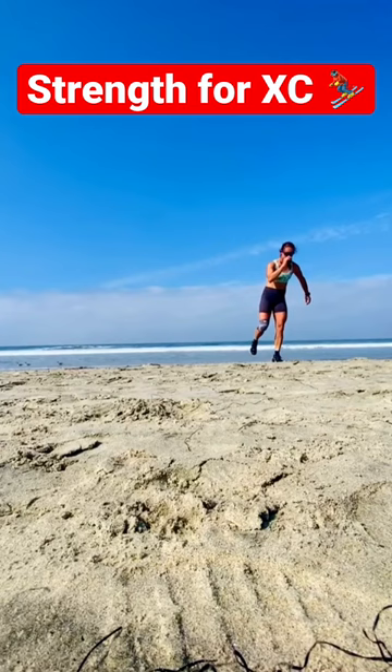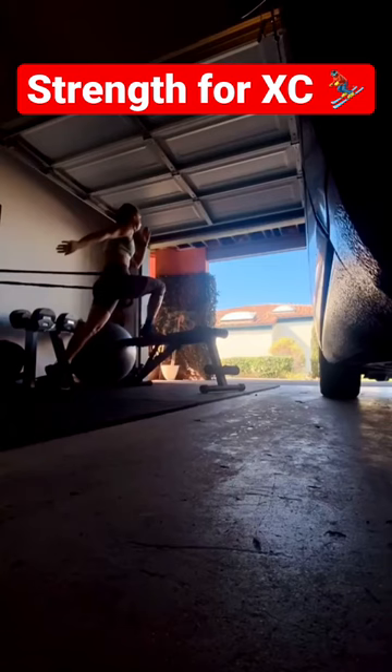These are sideways skate jumps to help with skating technique and explosivity for sprinting. This next one is more of a striding-specific exercise, which is also really good for running. And here are some more springy little things.